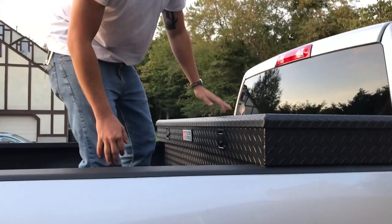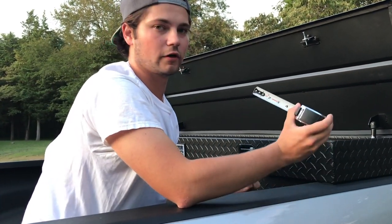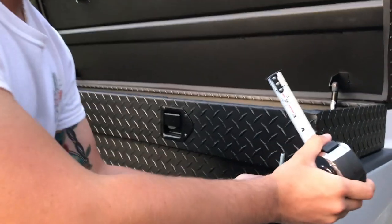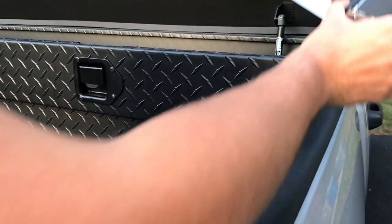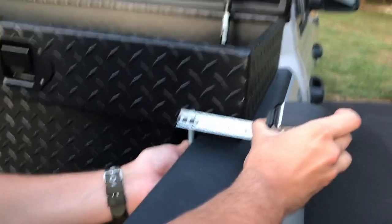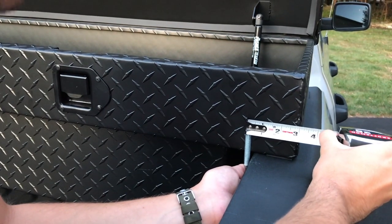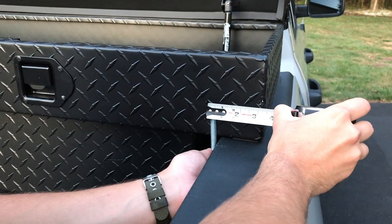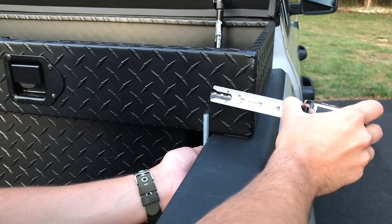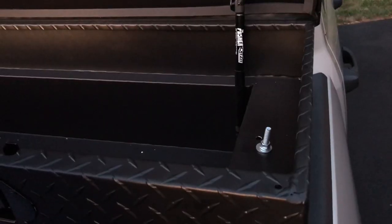For the measurement portion, take your J-hook and tape measure and insert the hook underneath the bed rail where it's going to line up inside the toolbox. Hook the tape measure around the J-hook — mine measured roughly three inches from the edge of the toolbox. So go inside the toolbox, measure three inches from the edge, and that's where you'll drill the center of your hole.